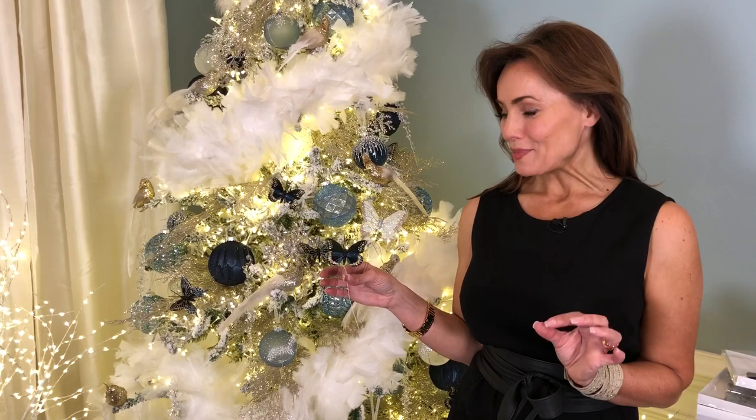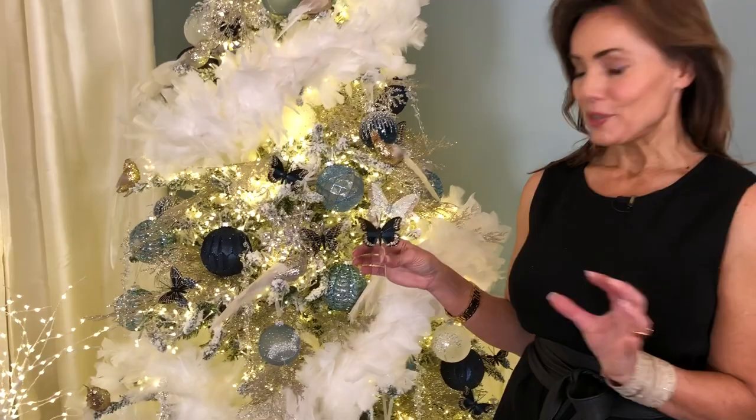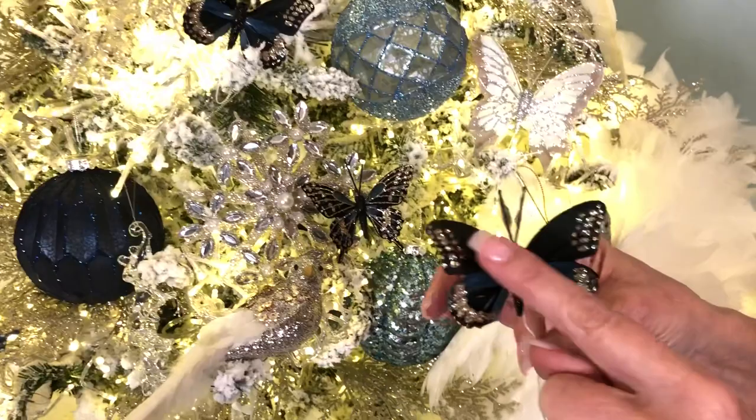This idea absolutely blows my mind. This is the most beautiful set of butterflies. You're going to get 12 butterflies. There are different designs, but they're all going to be in these deep blues.